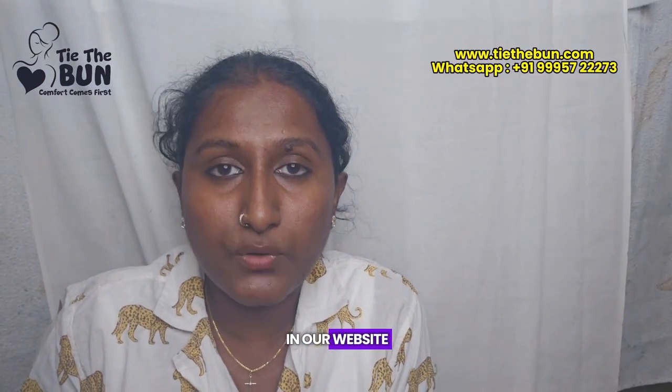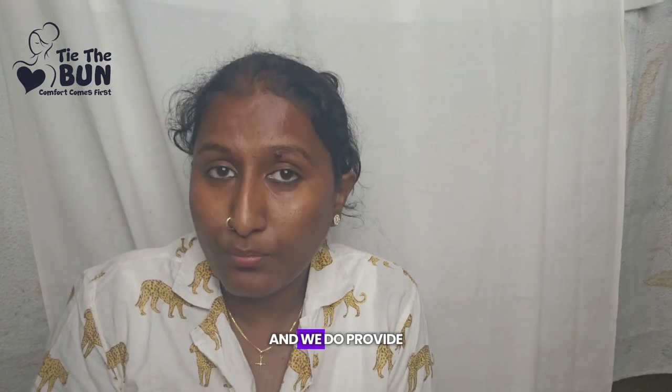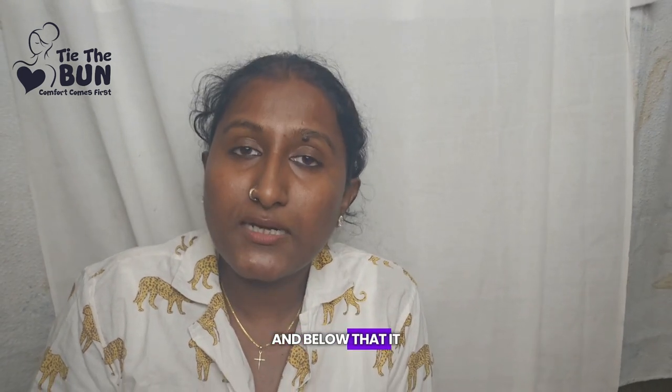Visit our website at www.tigerbun.com — I'll also give you the link in the description. You can also reach me on WhatsApp at +91 99957 32273. We ship worldwide. We provide free shipping within India for order values above 2000 rupees, and below that it is 100 rupees.